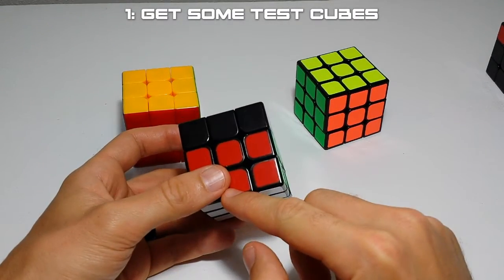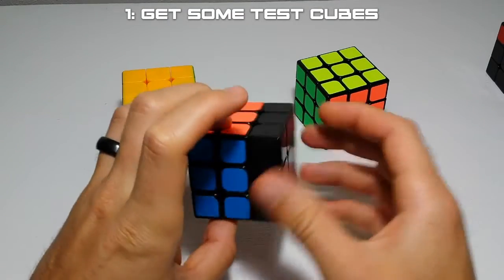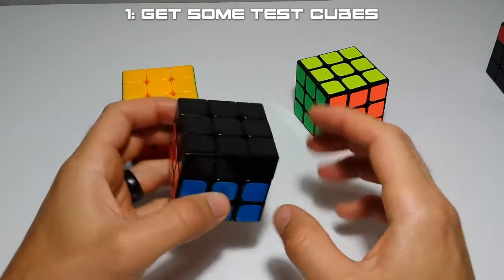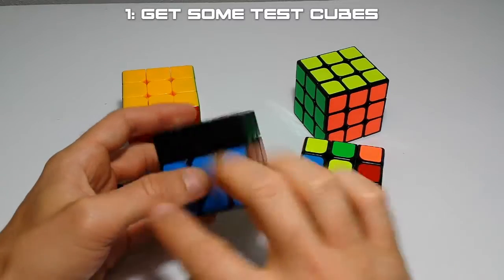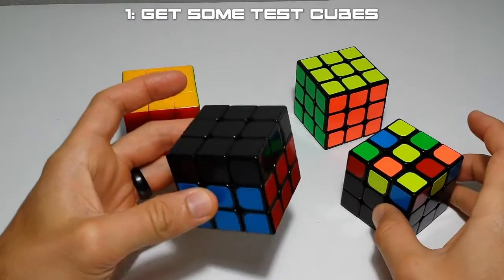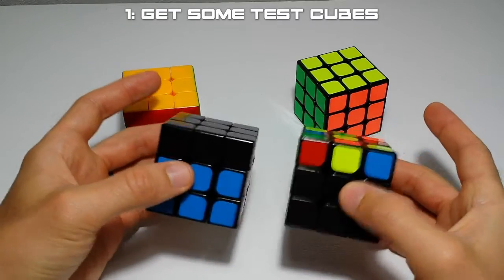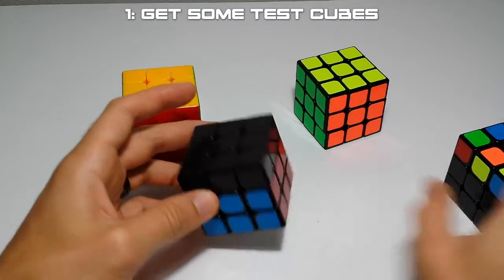The first tip doesn't necessarily have to do with OLL but it does with getting faster at F2L. Grab a test cube - these are around four or five dollars, the Shuang'en and Guo Longs. Buy two of them, rip the stickers off one of them, and replace pieces where you need. You can have an OLL tester, an F2L tester, and even a cross tester. With just two cubes or eight dollars worth of cube, you can have plenty of different test cubes.